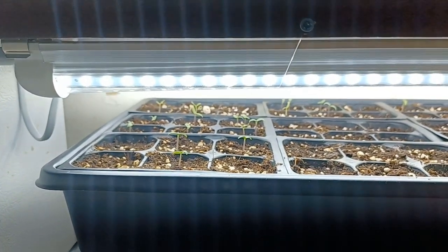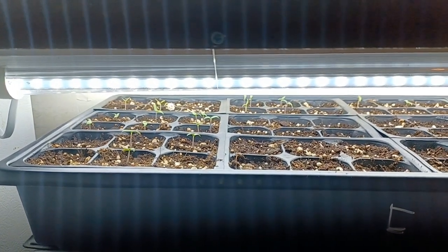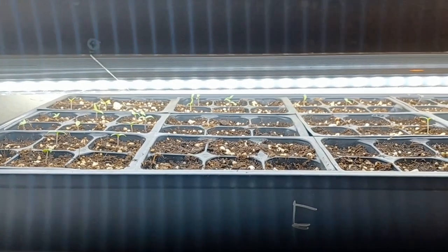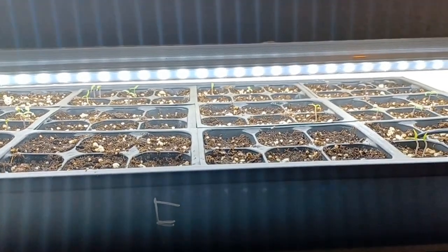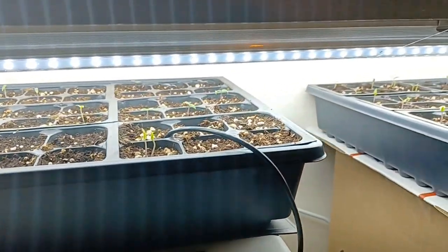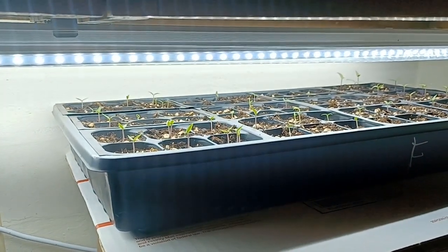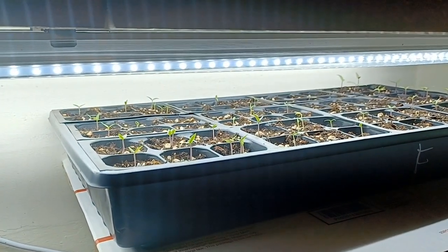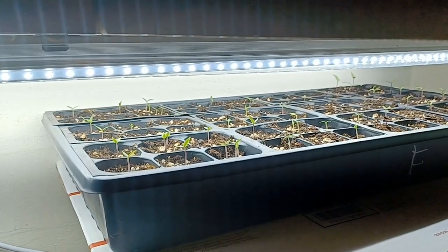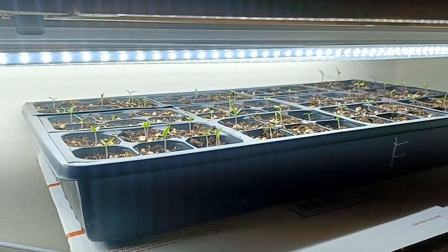6,500 Kelvin, 5,000 Lumen is just perfect. You don't want to go any higher — you don't need to go any higher. The ones in the closet are, I think, 3,000 Lumen, 6,500 Kelvin, so those are a little bit less harsh on the plant. And once these get really strong enough, I move them over to the closet. So that's how your light should be: 6,500 Kelvin, 5,000 Lumen. You want at least 3,000 Lumen if you can't find the 5,000. But these lights are cheap — they're on Amazon.